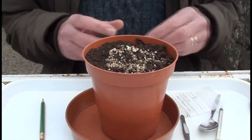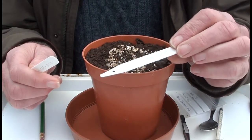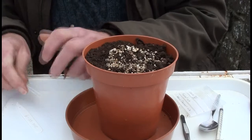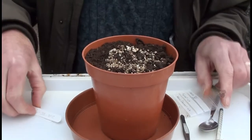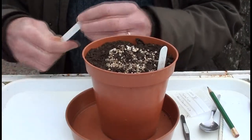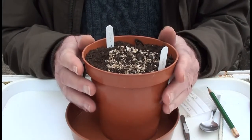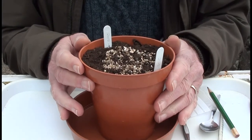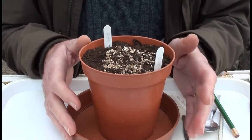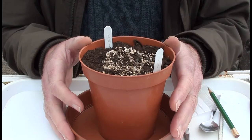So the pips are in, and then I double-label the pots with plastic labels, on which I write the year of the cross, the number of the cross, and the number of pips that I've sown into the pot, so that I can tell what the germination percentage is in a couple of months. The only other thing I do now is water the pot quite well from the surface, and then I'll place this in a cold frame outdoors, and it'll stay there until the pips germinate in a couple of months' time.